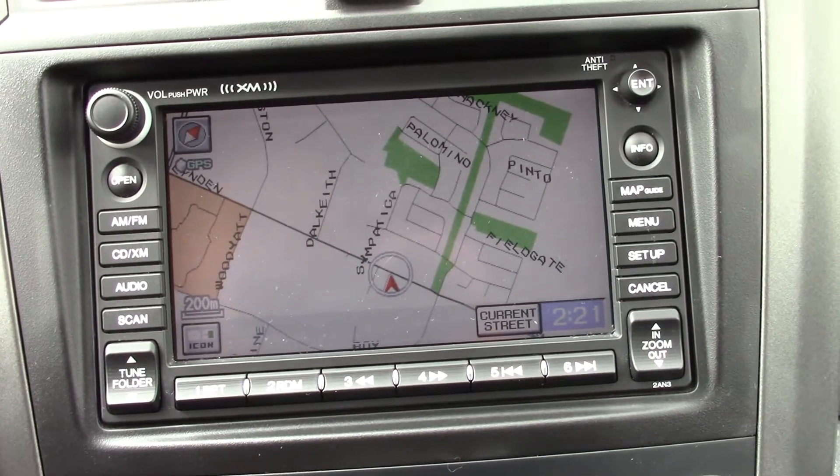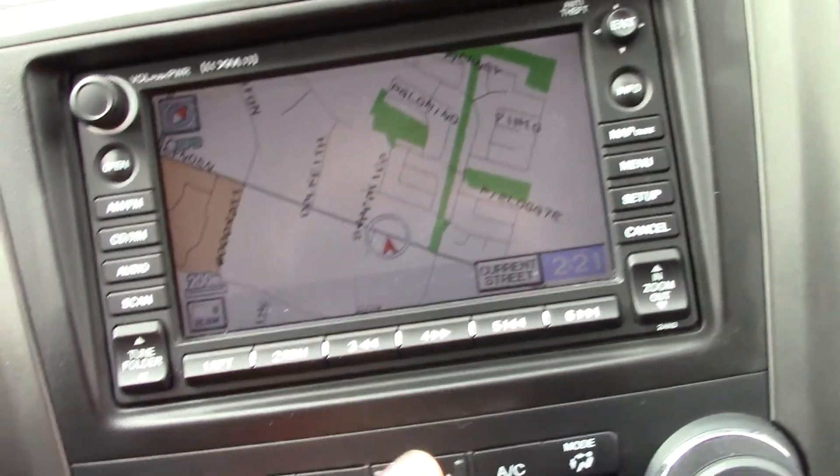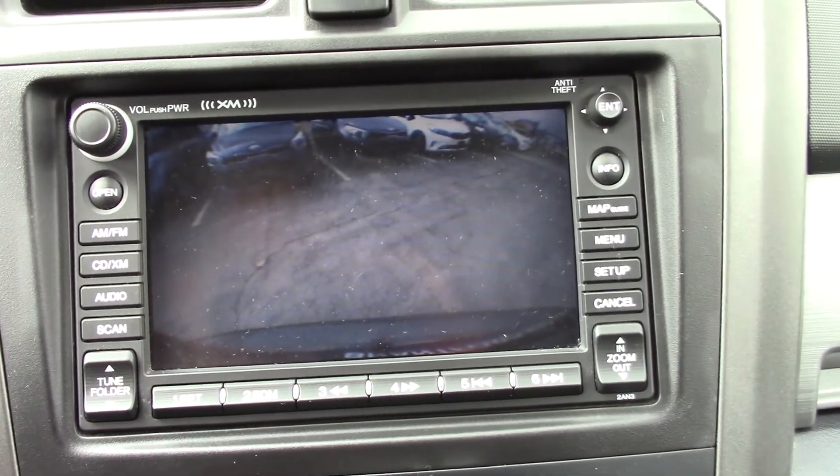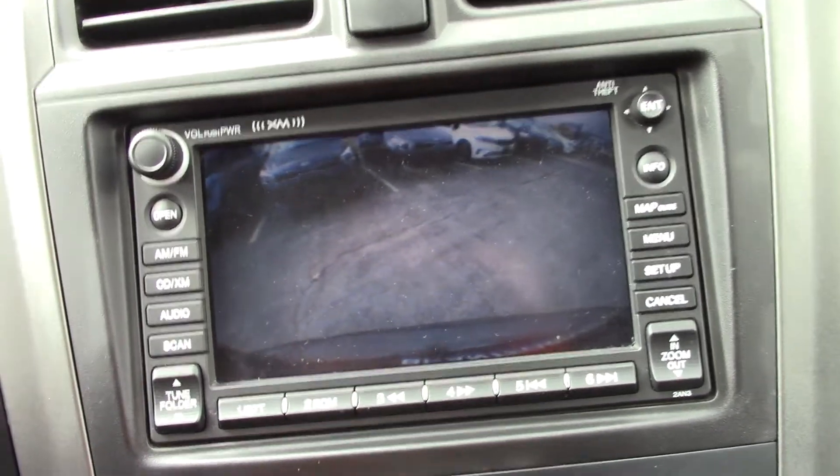Hit okay and there's the mapping coming up right there — so there's a map. If you're looking for navigation, this car has it. The other thing it has is a backup camera — throw it in reverse and there it is. A 2010 car with a backup camera. Like I said, this car is loaded.